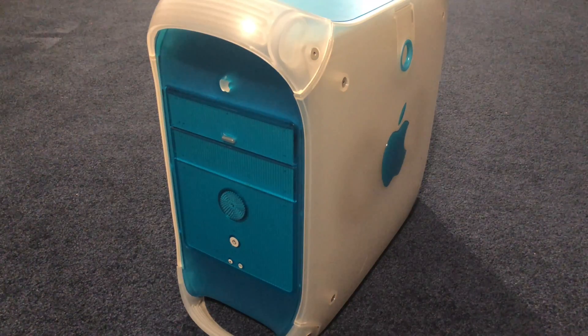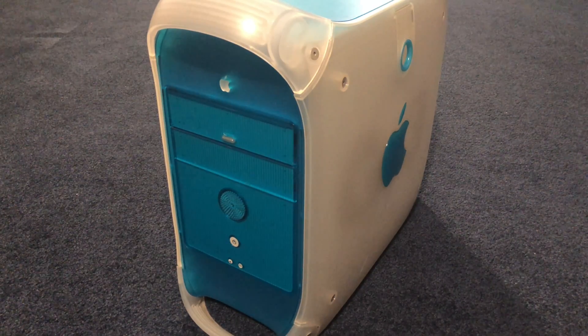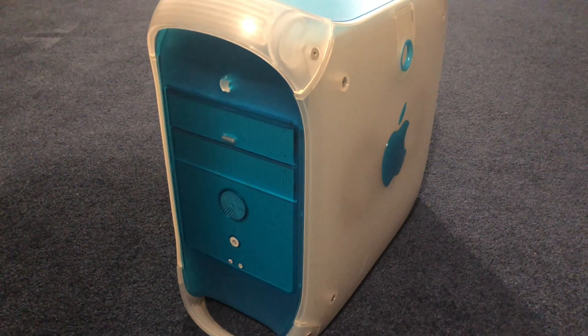Hey everyone, Luminous Plasma here and today we're gonna start off a new mini series. It's gonna be pretty short, maybe like three episodes, and what we're gonna be looking at is the blue and white Power Mac G3. In the first episode of this new series we're gonna be putting a hard drive in it, and at the very end we're gonna be doing a final overview talking about the specs and all the goodies — like all the megahertz and all that. So anyway, first episode we're just gonna be talking about how to go about installing a hard drive in the Power Mac G3.